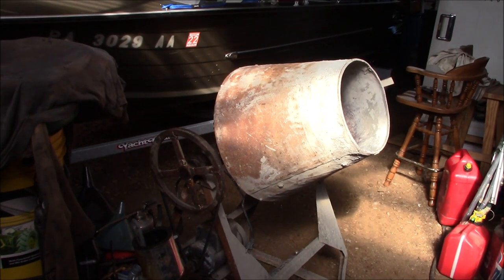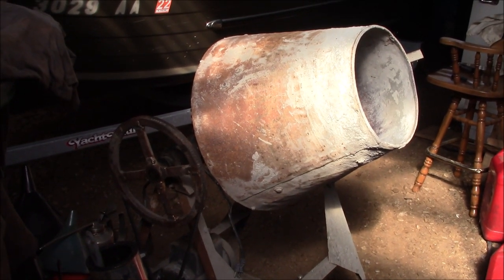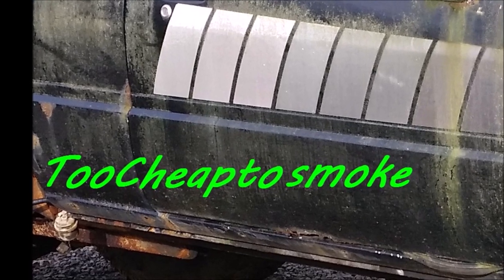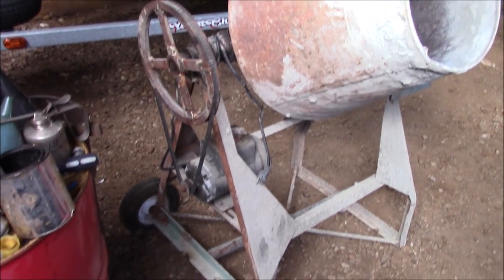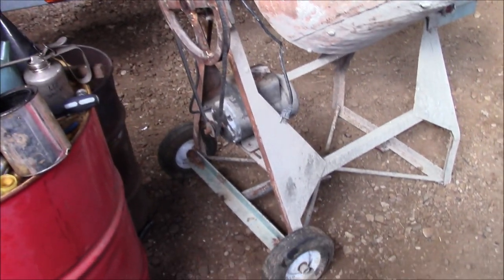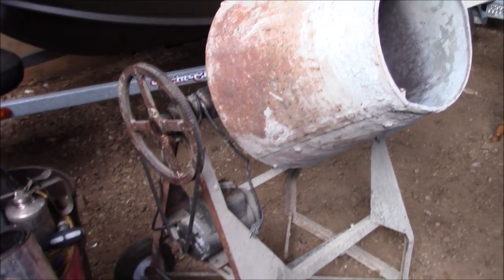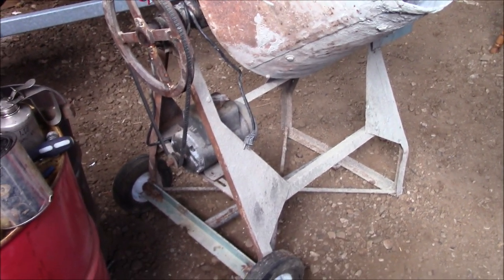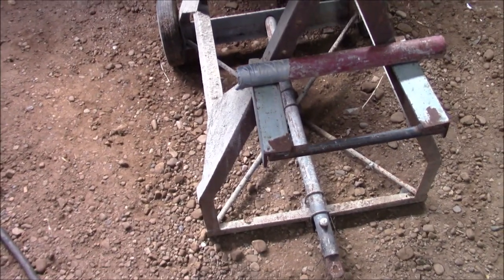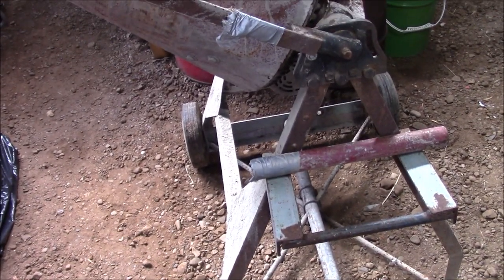On today's episode of Regret Garage, we try and fix our mistakes. I picked this cement mixer up a while back for my favorite price, Free Fitty. I don't really have an immediate need for doing a lot of concrete work, but it's definitely going to come in handy in the future. Now it looks like this is a little bit of a homebrew setup, and I'm not going to lie, it's just my style.